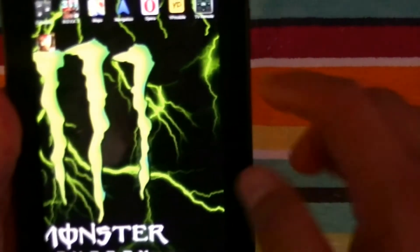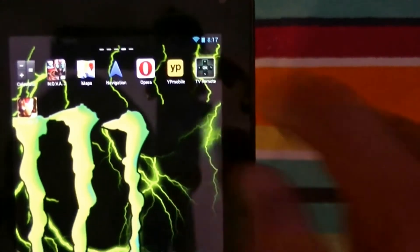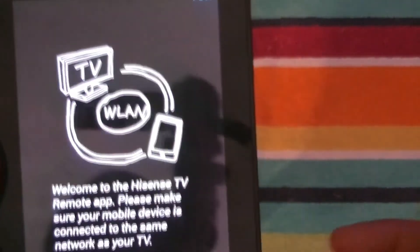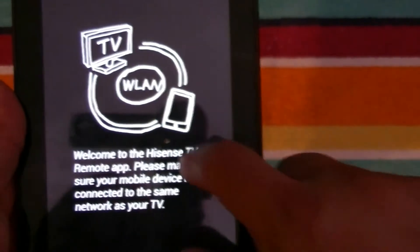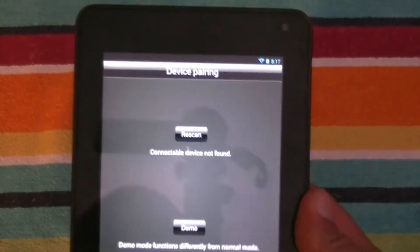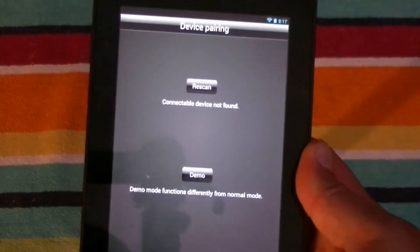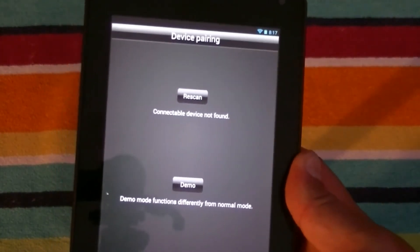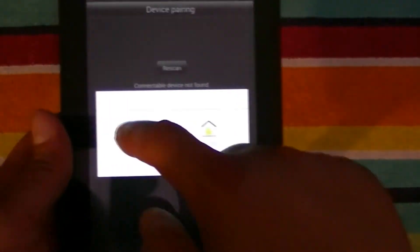Another cool thing about this tablet — it comes with the option of a TV remote, as you can see right here. So you can control your TV with this application. I'm not going to be able to do this right now because it will take some time, but basically you follow the steps, do the setup, and pair the tablet to your TV. You'll be able to control your TV using the tablet — change the channels, turn the volume up and down, etc.